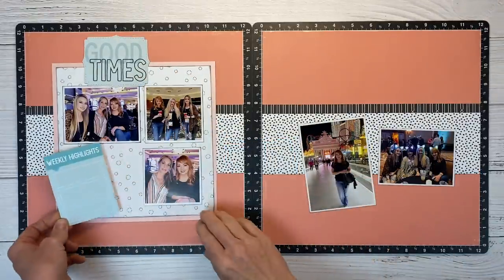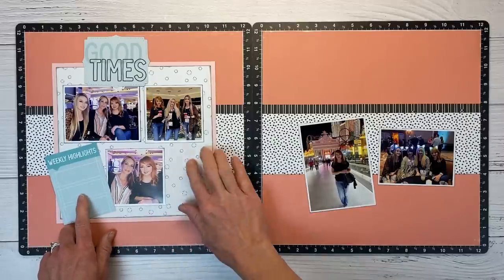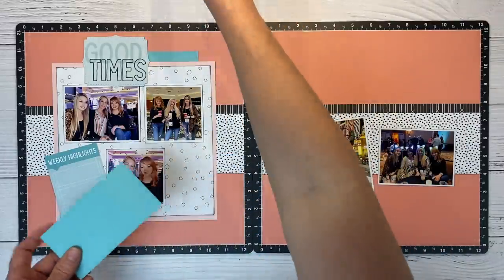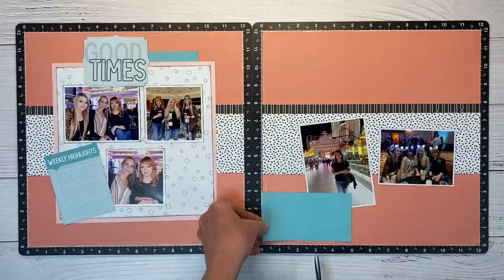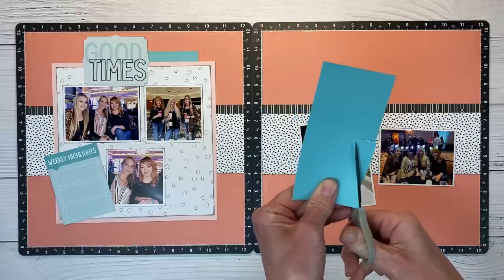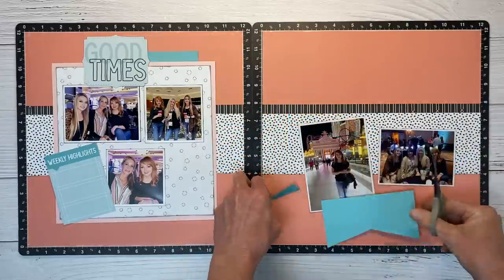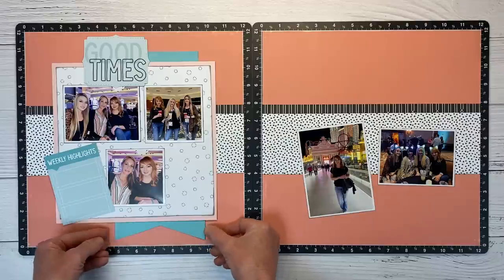There's a super cute pocket card that says 'Weekly Highlights.' I'm going to scoot my photo over towards the pocket card and use the area for more embellishments. On the inspiration layout they have a lot of banner elements, which I absolutely love. So I'm going to bring in those pieces. This is Lagoon cardstock. On these wider pieces it can be a little more tricky to eyeball center, so I'm just using my VersaMat to find center, cutting up from the bottom, then cutting in from each corner.